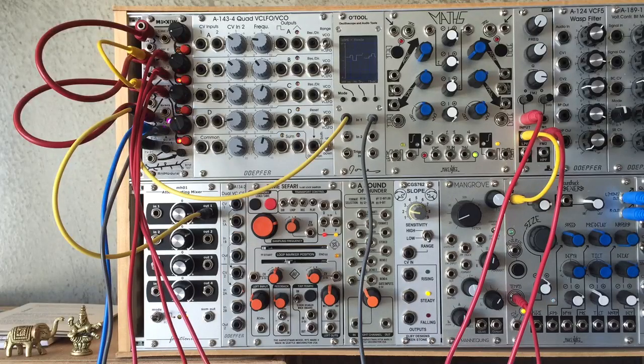Hello and welcome to Vault Life. Today I'm looking at how to use Animodule's new Mixaw module as a unique sequencer.